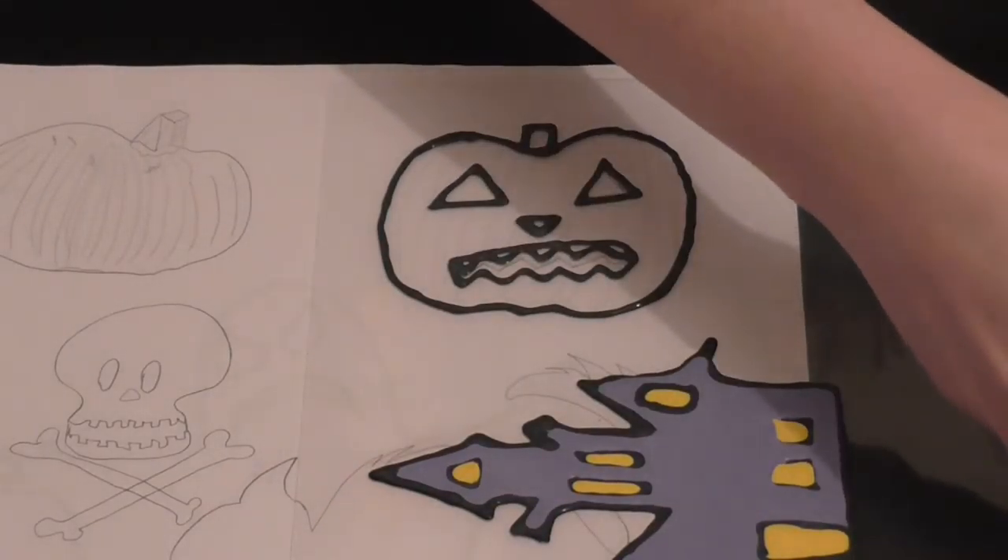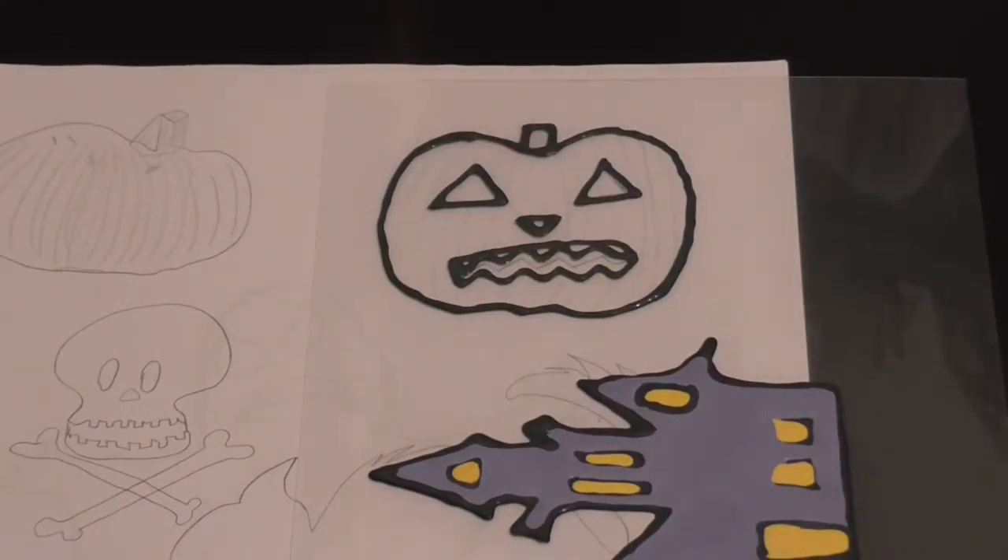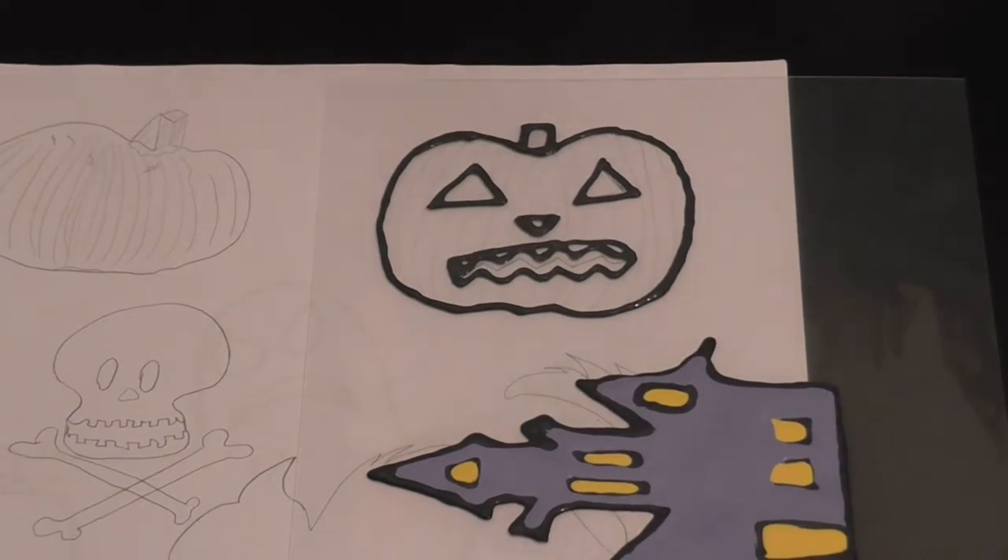There we have it — looks like a scary jack-o-lantern already! So that was the black for the outline. Now we are going to use the orange — with very little left of it unfortunately — and we are going to color in the pumpkin.